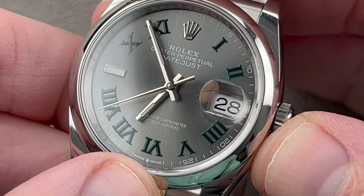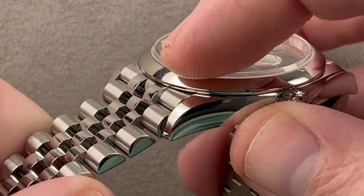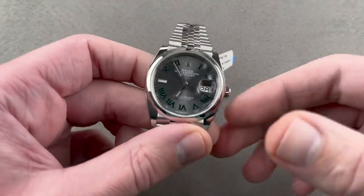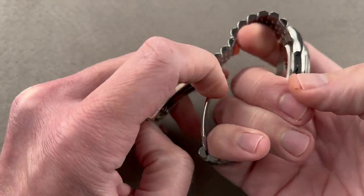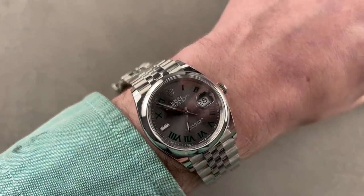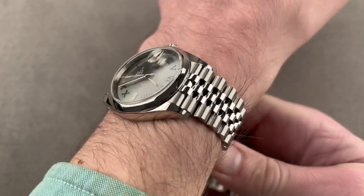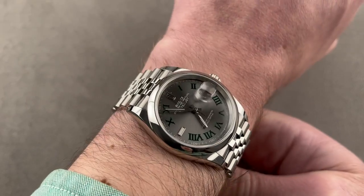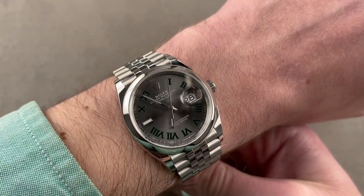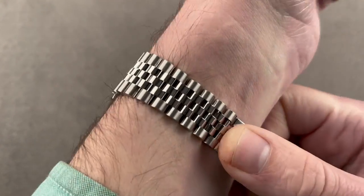This is the Wimbledon-style dial with minimal luminescence and lacquered numerals. You can see the little crown at six o'clock between 'Swiss' and 'made,' indicative of the latest generation. We have a domed bezel here with a Jubilee bracelet, and when you combine the Wimbledon dial with the domed bezel and the Jubilee bracelet, you get a very unusual permutation of optional Rolex features — an uncommon look for a Rolex watch, which is really the best of both worlds.